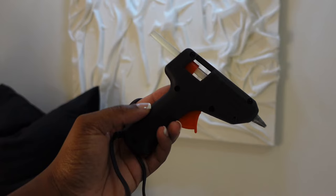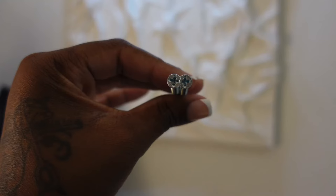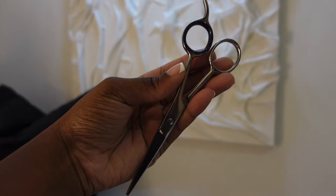Today let me show you guys how I created this DIY texture canvas wall art. These are the materials I use: a paintbrush, Mod Podge, glue gun, glue stick, screws and a screwdriver. I also had an electric stapler but I didn't end up using it — if you saw the vlog, then you know.